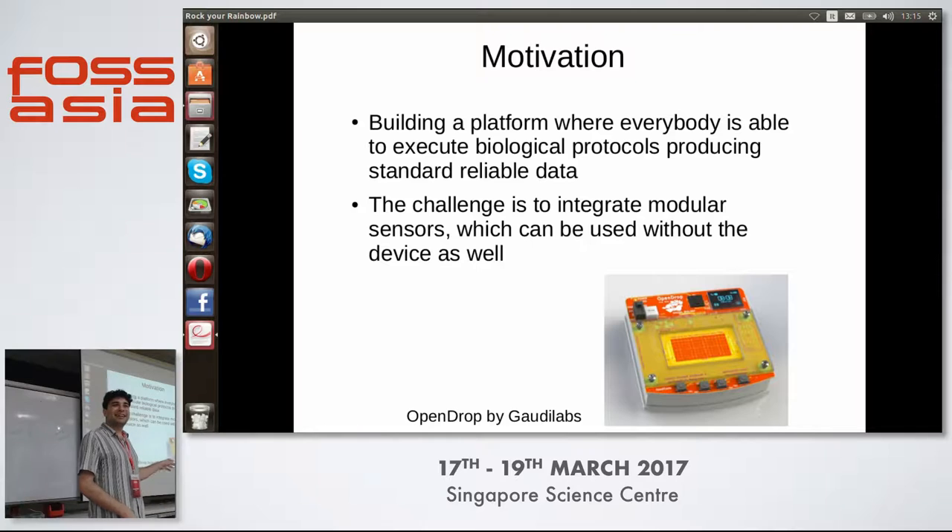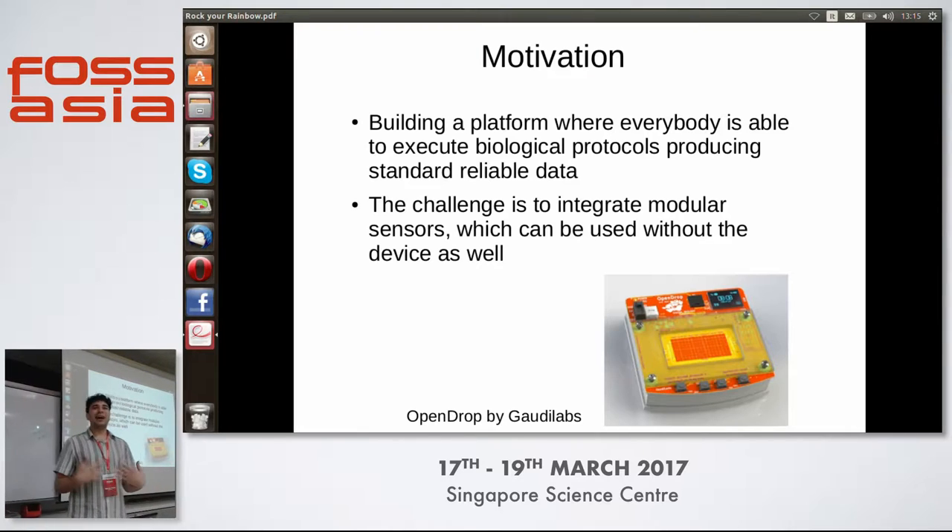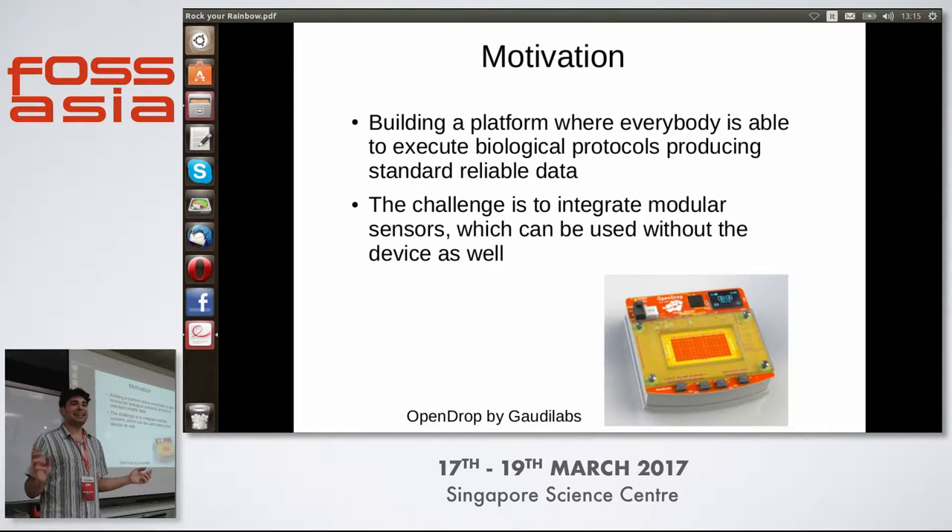You can find it under Gaudi Labs and it's on sale as well. On this surface you are able to move droplets by changing electrical fields around the squares of the droplet. On top of that, we want to build a spectrometer to add some biochemical analysis. We want to integrate a modular spectrometer that can work alone and can work with this device, and can be built everywhere in the world and be open source.